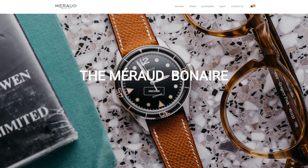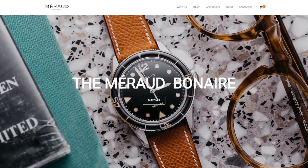Maraud watches donated their straps for this review, which I think says a lot about them and their confidence in their product. I'm going to hold each strap horizontally in my hand and see where it sits. Comparing Tropic and Maraud, you can see that the Tropic strap in my left hand is a lot more flexible and pliable than the Maraud strap on the right.